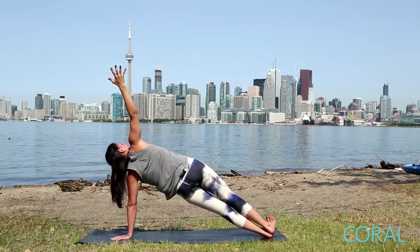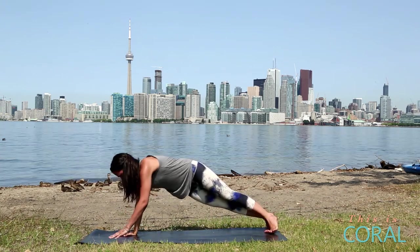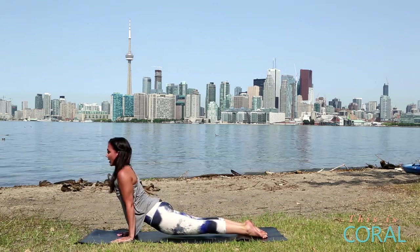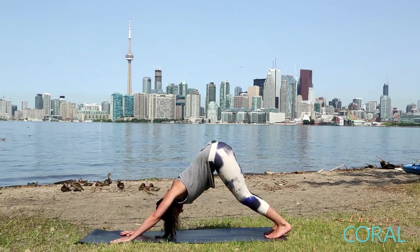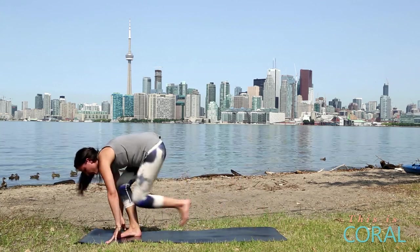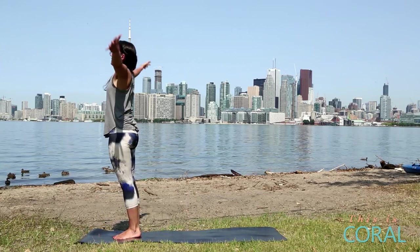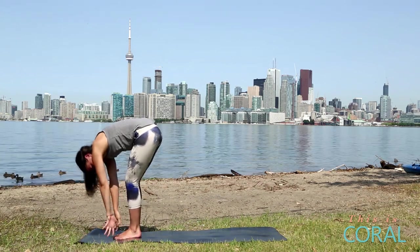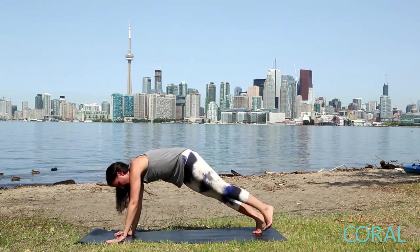One more breath. Come back into your high plank pose. Lower to low plank, inhale, upward facing dog, exhale, downward facing dog. On the end of your exhale, look forward, step your feet forward, halfway lift. Exhale, fold. Inhale, lift all the way up. Exhale, fold forward. Inhale, halfway lift, flat spine. Plant your hands, step back. High plank.